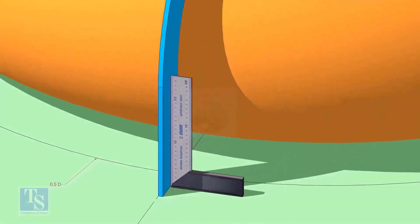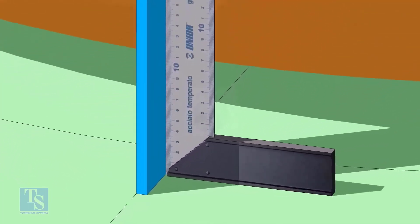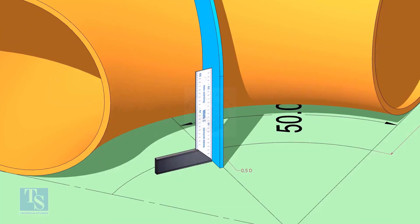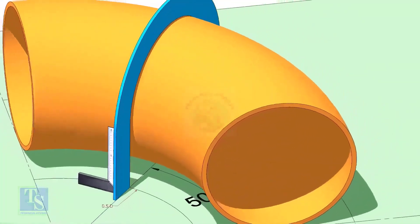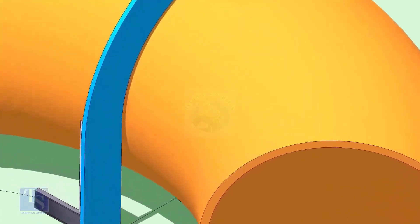Make the squareness. Draw a half circle line on the elbow where the plate touches the pipe.